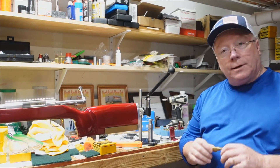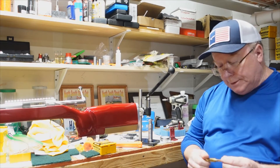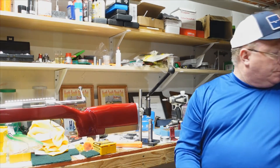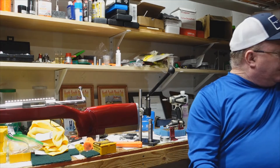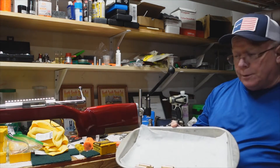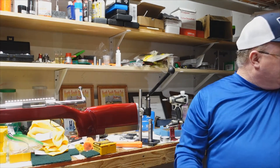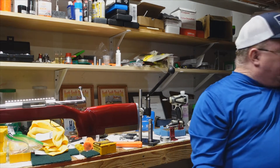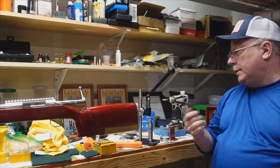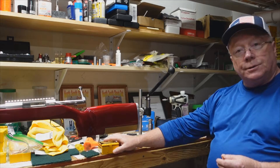Back with some more load development on my 7 PRC. Where I'm at now is I've fire formed all my loads, annealed them, and resized them. Now I need to find my touch point with my 180 hybrids, which is what I usually shoot.